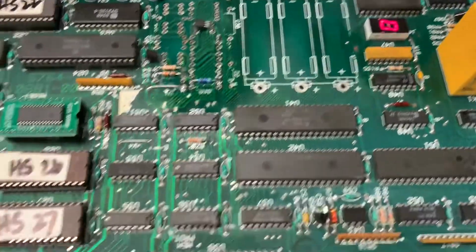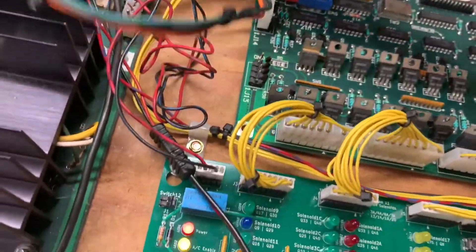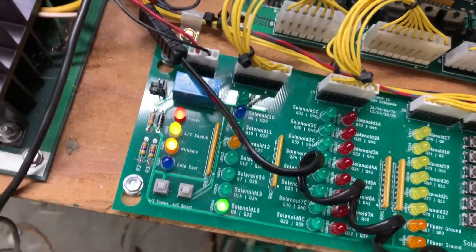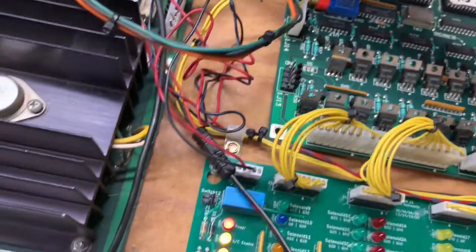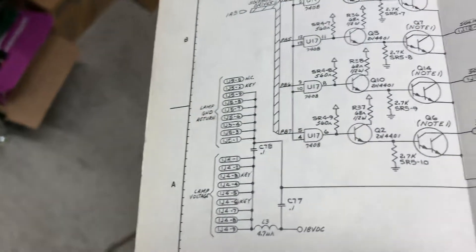A few of these 4.7K pull-up resistor SIPs were damaged so I replaced those. Now we've got a problem where Q6 seems to be locked on. I bent Q6 off, but if I lay one across there like that it locks on.